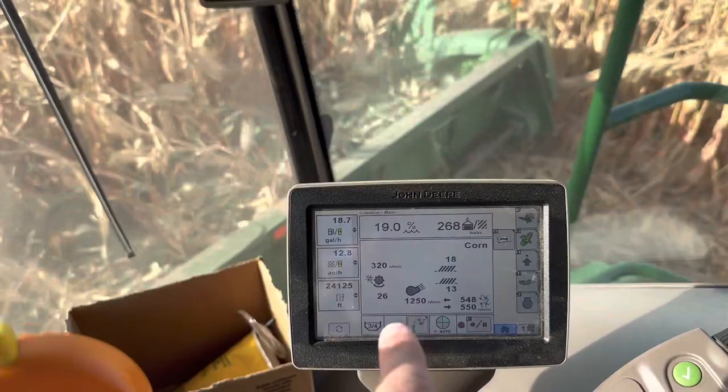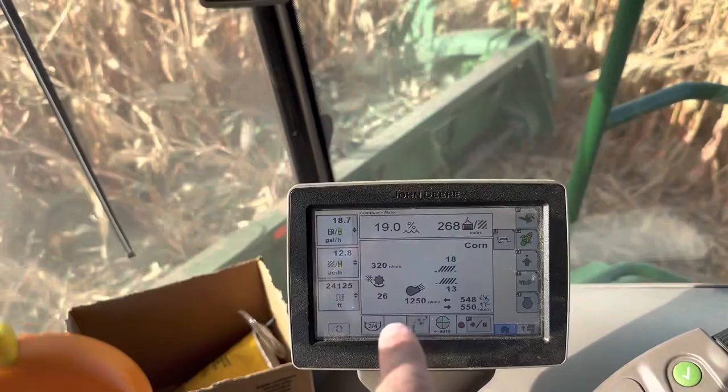Rotor speed is 320, concave 26, wind is 1250, 18 on the chaffer, 13 on the sieve. On my sieve settings I bounce back and forth — I'm not getting a lot through the return at 13, but I'm getting it pretty clean. I like to leave my chaffer open because I run my wind so high in corn. I want it to drop through. This is irrigated commercial corn at 18 to 20% moisture, kernel size is pretty big and it is heavy corn. I'd probably be okay to tighten up my chaffer just a little bit, but I was blowing a lot out the back when I tried turning my wind up yesterday.